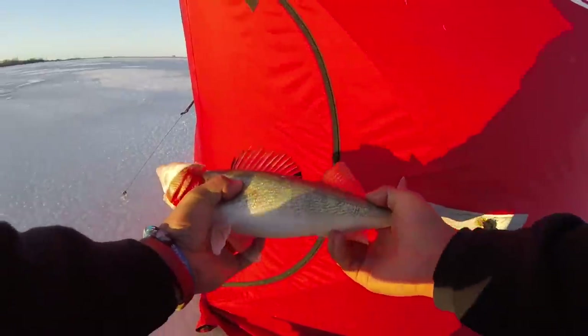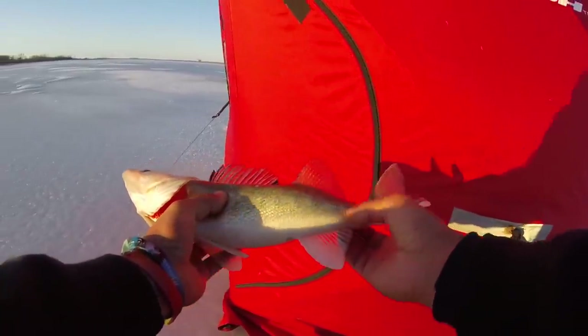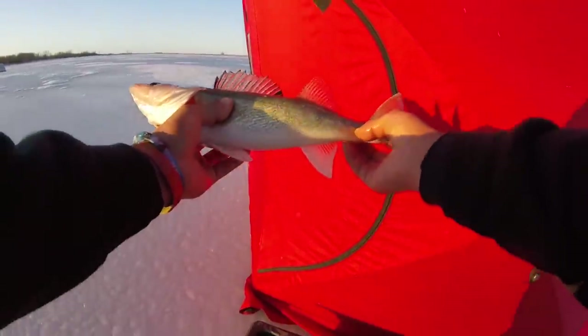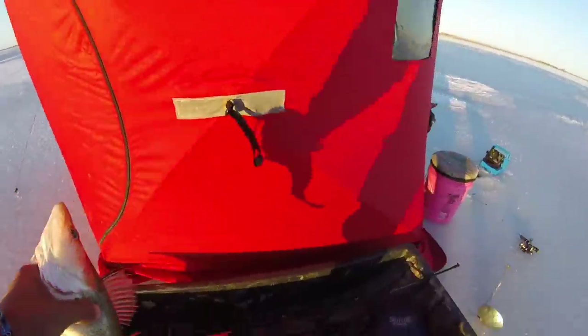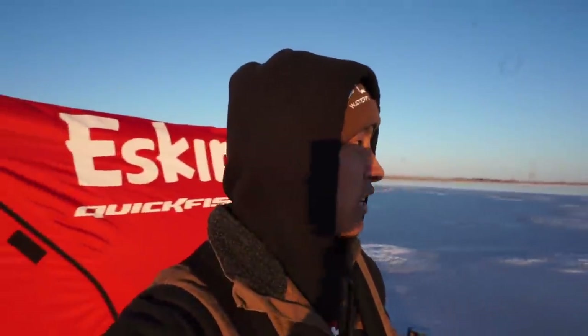Look at that one boys — a nice little walleye came by, we'll do a little catch. We'll keep him, he's a good eater. That one came out of nowhere — absolutely out of nowhere. I wasn't even paying attention, I was looking to my right and all of a sudden I felt my rod tip going doink doink doink doink — hooked up and there's a fish. Nice little walleye, nice 15-14 inch — she's gonna eat well tonight.